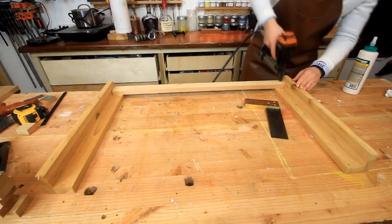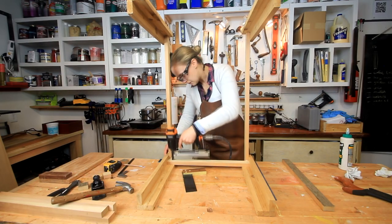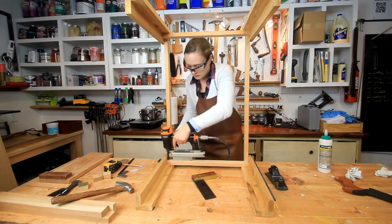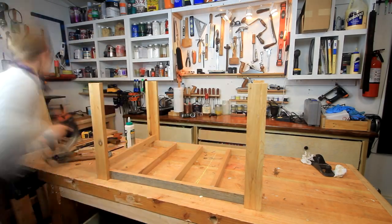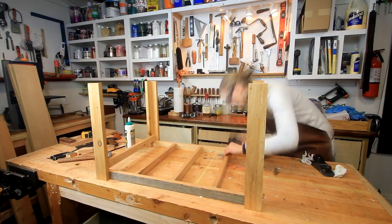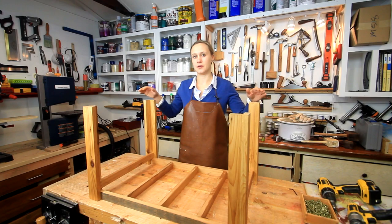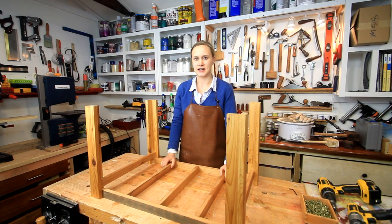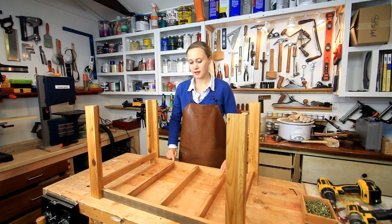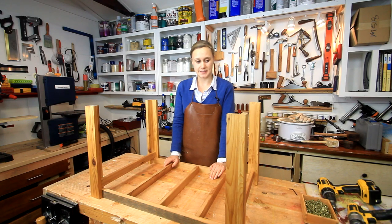I used the staple gun to connect the rails to the legs as well, just measuring them out and stapling everything together. It really couldn't be simpler. And then I also decided to add some rails in the middle, again connected with the staple gun. Now I need to connect the base with the top, and I'm just going to do that very simply by countersinking some screws and connecting the two together.